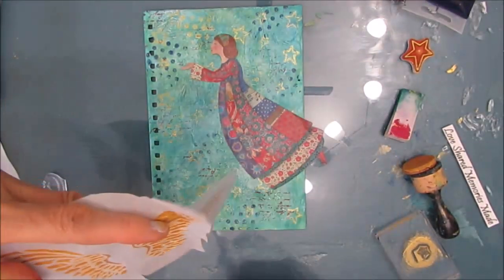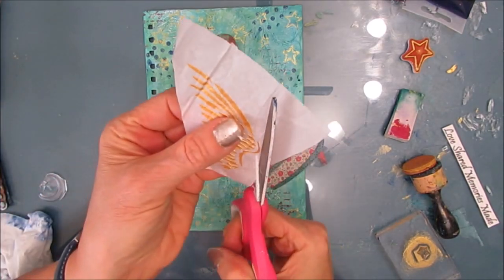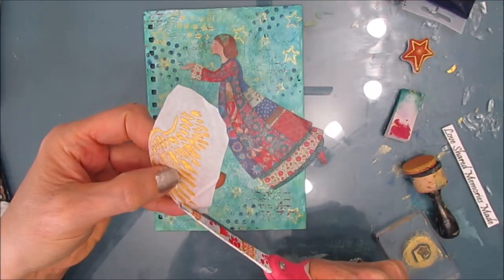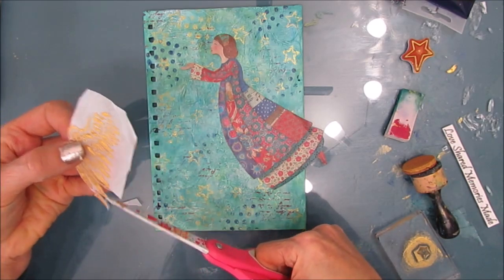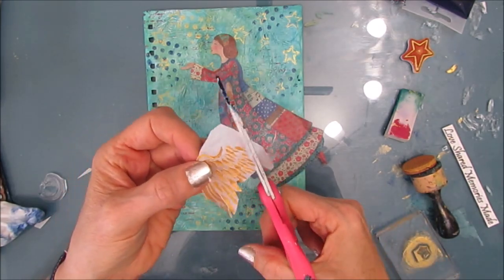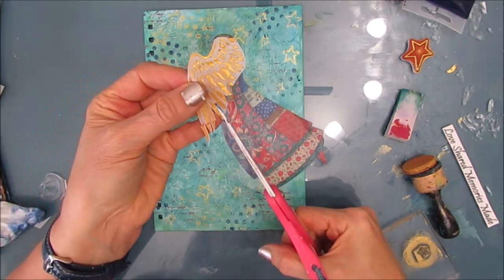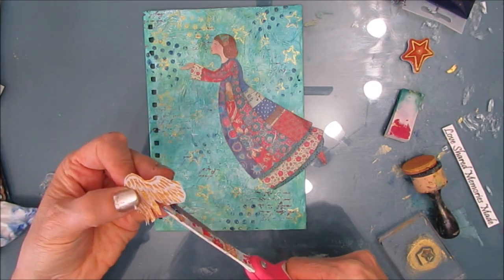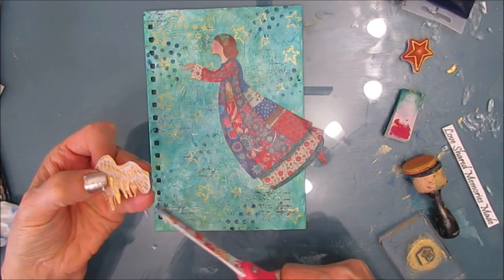Now I need to add the wings to my angel. I cut them apart from the tissue paper and I'm cutting off the excess. Tissue paper is fairly stable — it's a little flimsy to cut but not bad — so I can cut out as much of it as possible. When I glue this down with the fluid matte medium, the white parts that I don't cut out turn translucent, but I want to remove as much of the excess as possible.